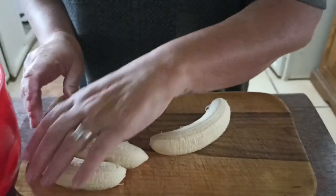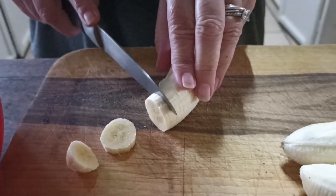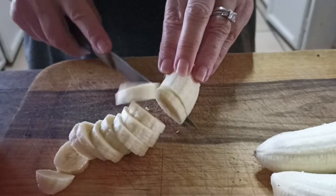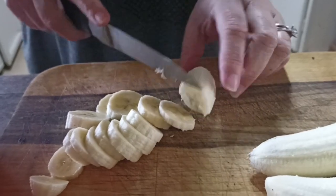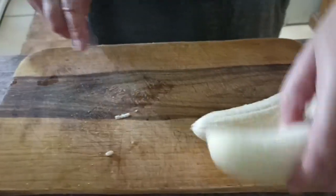We're going to cut them again about three to five millimetres in thickness, and then we're just going to pop them in and have a little bit of a soak, then move on to the next one.